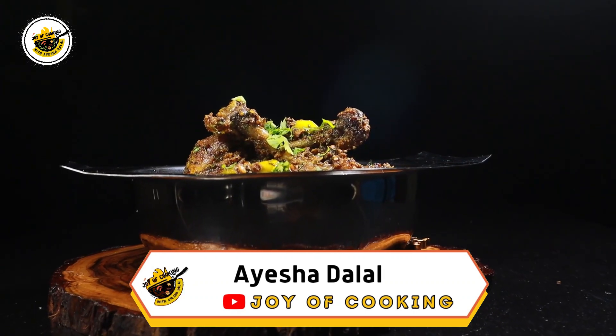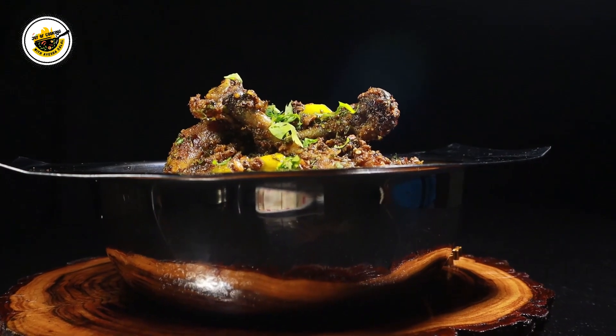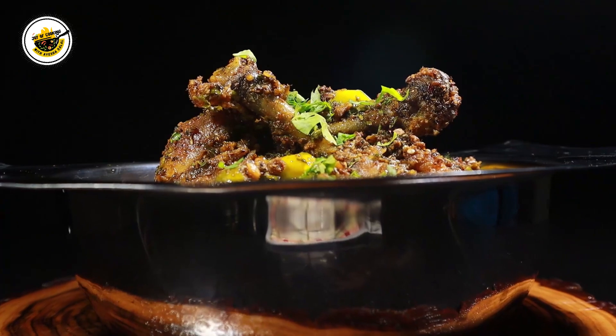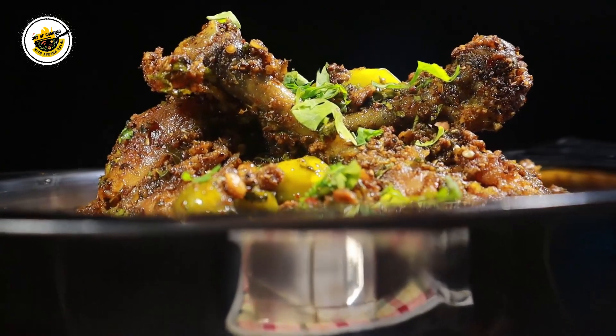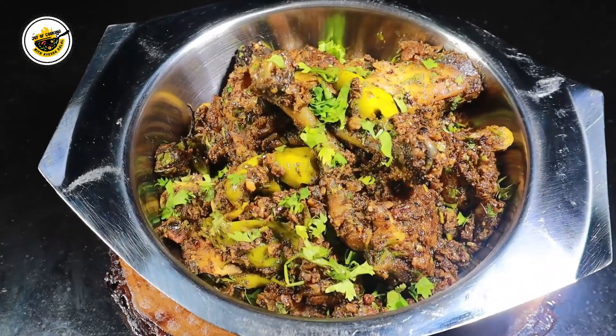Welcome to my channel Joy of Cooking with Ayesha Dalal. Today I have brought a recipe for you. You will have seen many variations of this dish — I have received many requests for it at my party orders, so I thought I will share it with you today.